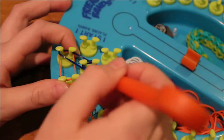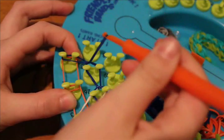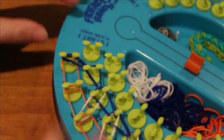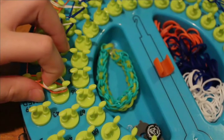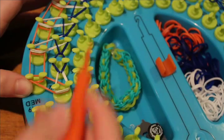Once you reach this point, grab the navy band and loop it up into peg number 1 just like that. Now go back to your hook side with the arrow facing this way. Grab the capping band, twist it, and push it back.